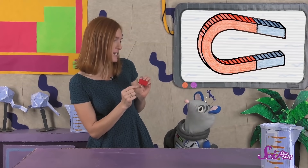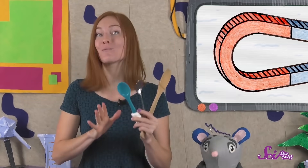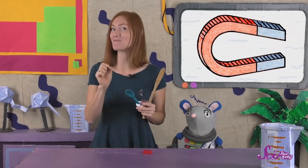I wonder what other things will stick to my magnet. Let's go find some stuff around the fort and do an experiment. I have some spoons from the fort's kitchen. Let's play a game — I'll hold up a spoon, and you and Squeaks can guess if the magnet will attract it or not.